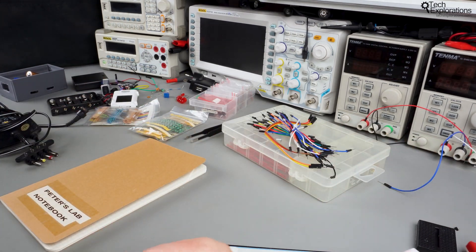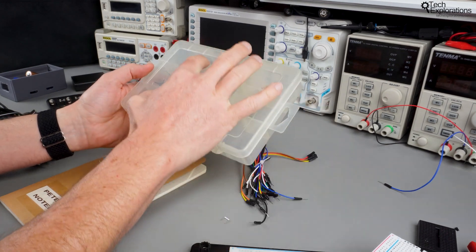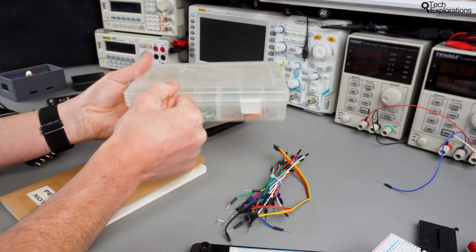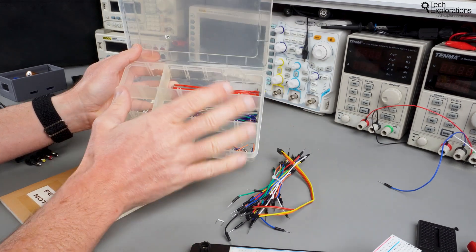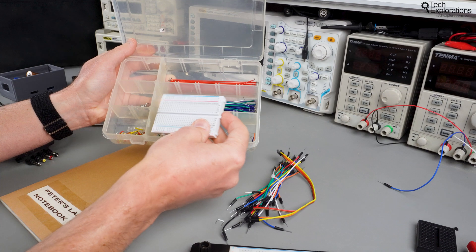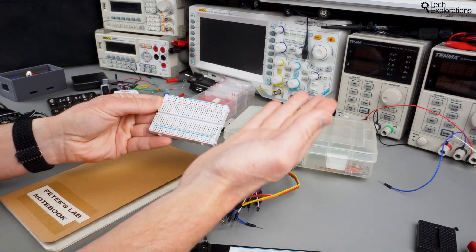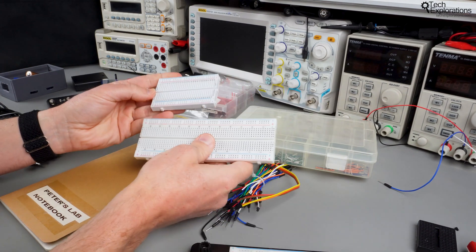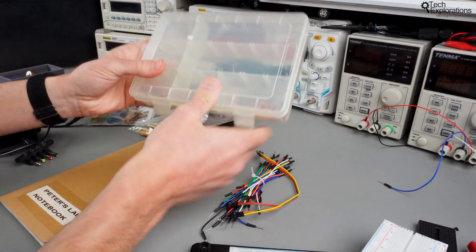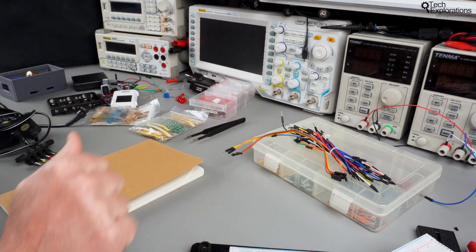Next up we've got the jumper wires. In order to create circuits on the breadboard we'll need to connect components with jumper wires. There are two general types: those with flexible cores and those with solid cores that tend to be a little more rigid. I use the solid-core ones to interconnect components on the breadboard itself, and the longer flexible jumper wires to interconnect the board with external or battery power supplies, or to span more than one breadboard. I recommend that you get both types — you'll make a lot of use of them throughout this course.